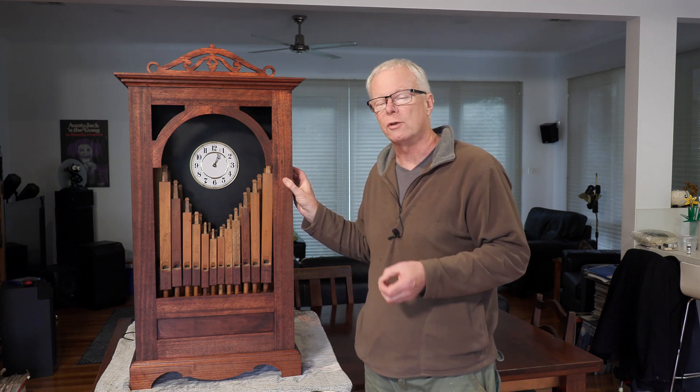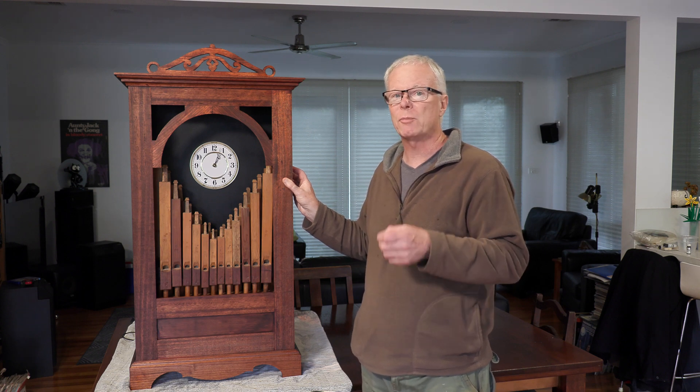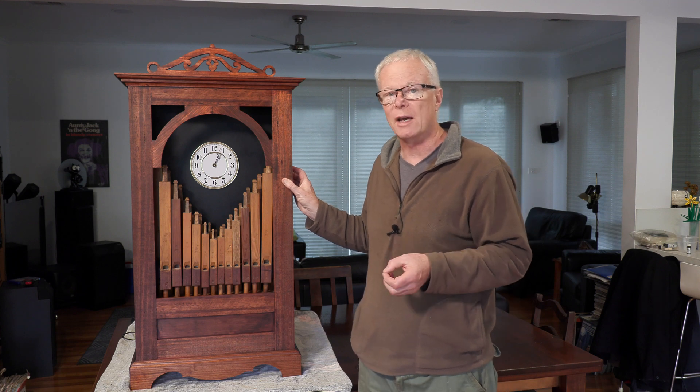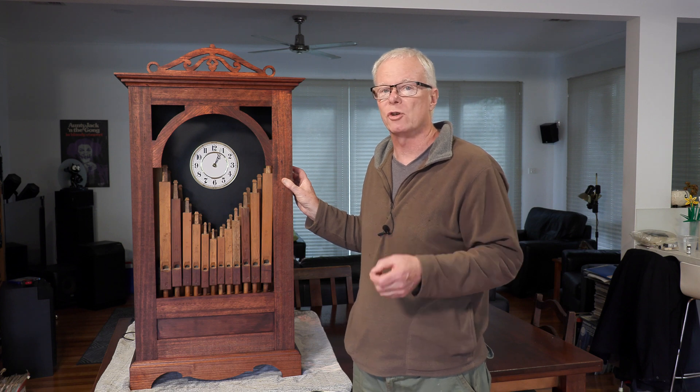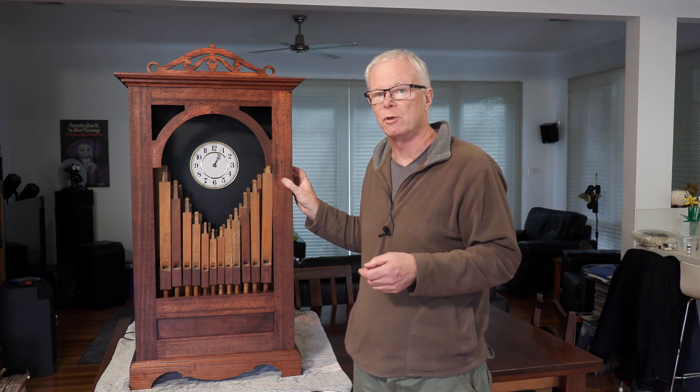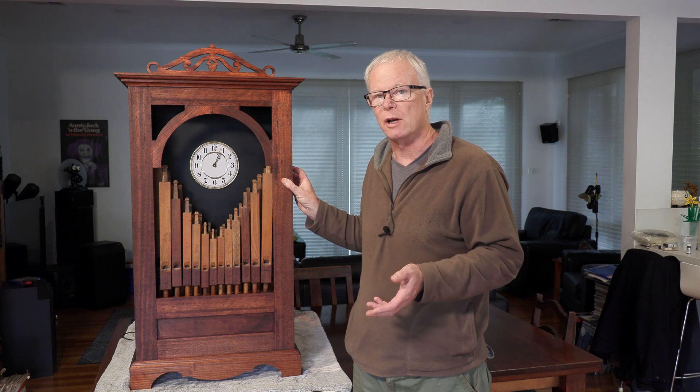Organ clocks are nothing new. The first ones were made in the early 1700s and some of the famous composers of the era, such as Handel, actually wrote music for organ clocks. Organ clocks are still being made today in small numbers by bespoke manufacturers around the world. If you do a search on Google you will find that there are a number available, though they are pretty pricey.